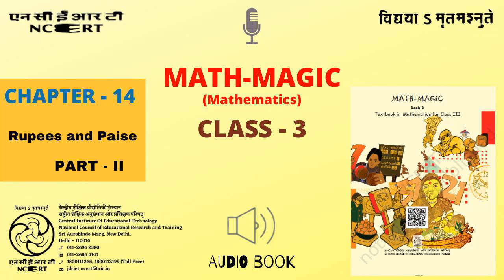C.I.E.T. N.C.E.R.T. presents Audiobook of Mathematics for Class 3 entitled Math Magic 3, Chapter 14: Rupees and Paise, Part 2, Page 194.